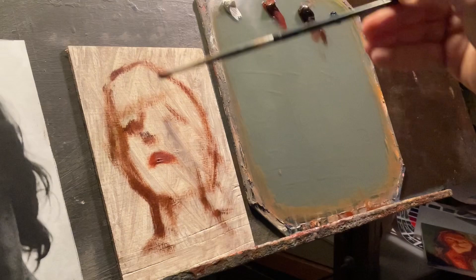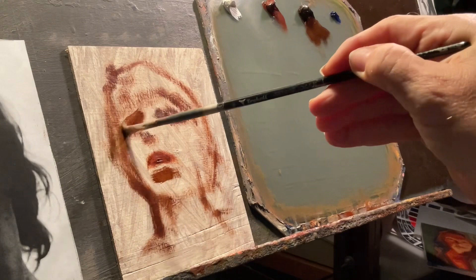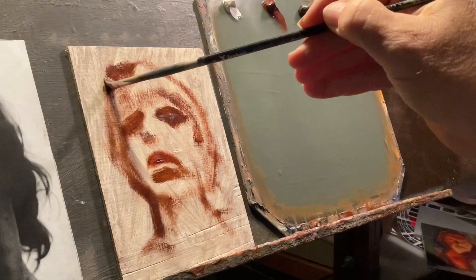I was doing a reference — as you can see from the corner there — just a black and white Xerox, or printout from my black and white printer. Because, you know, what they say: value does all the work and color gets all the credit. So I was putting that to the test.